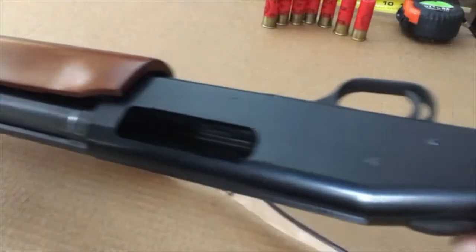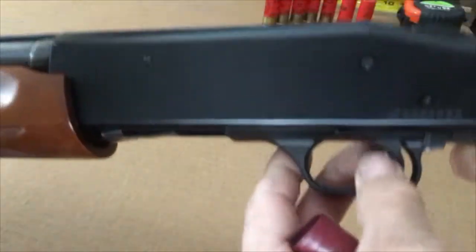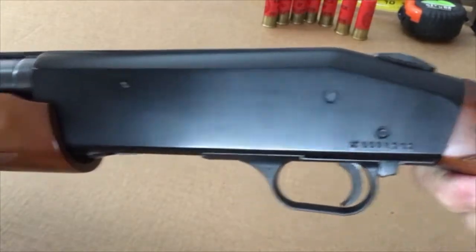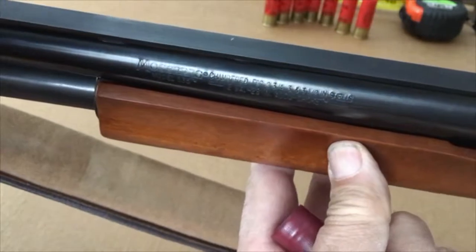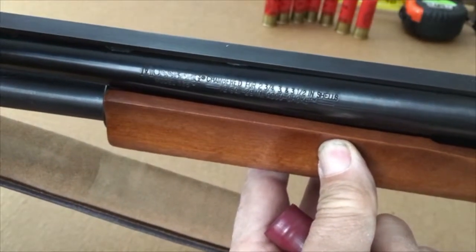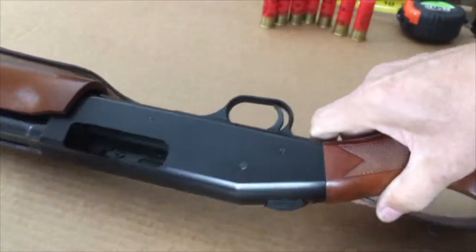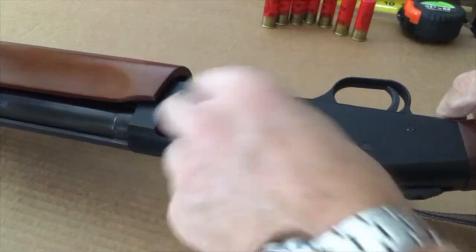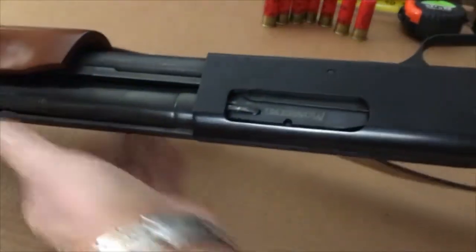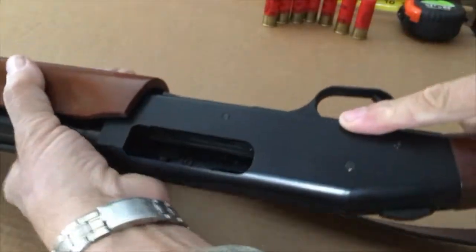Here's my Mossberg 535. This is chambered for three and a half inch, and of course it's no problem — it's got a longer ejection port milled into it. Now she flies.